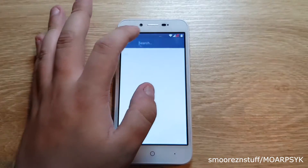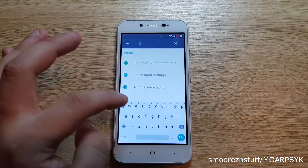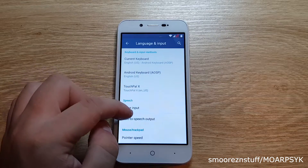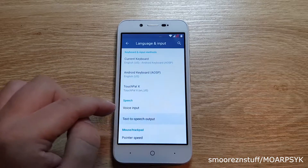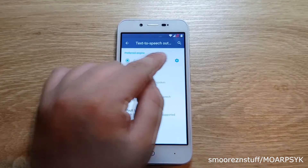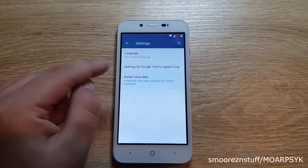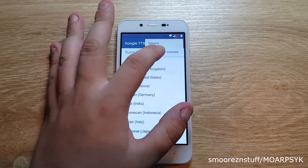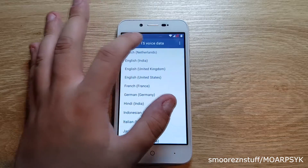Tap on the magnifying glass and type in the letter V, which will bring up a few options. You want to go to voice input settings, select text to speech output, press the little gear icon, and go to install voice data. You need to now press the three dots at the top right corner of the screen and tap on open source licenses.